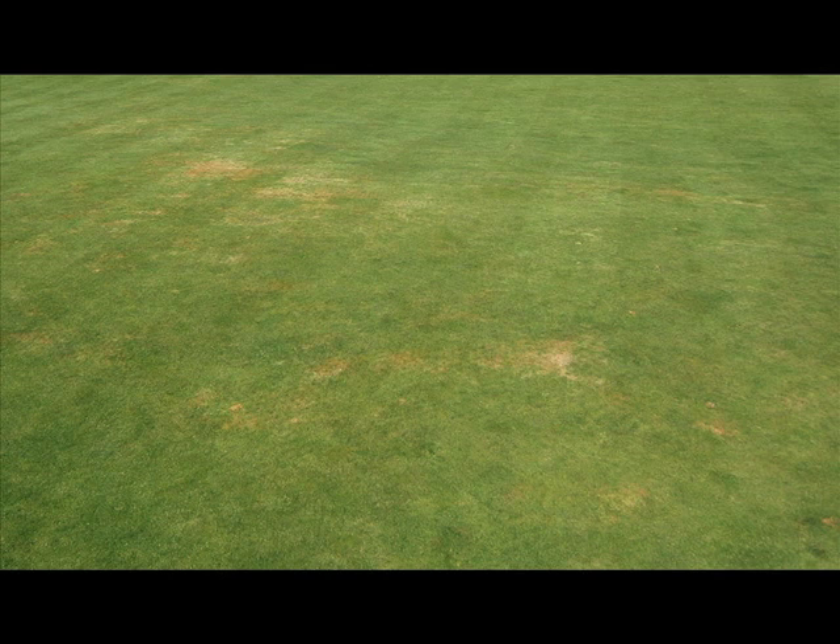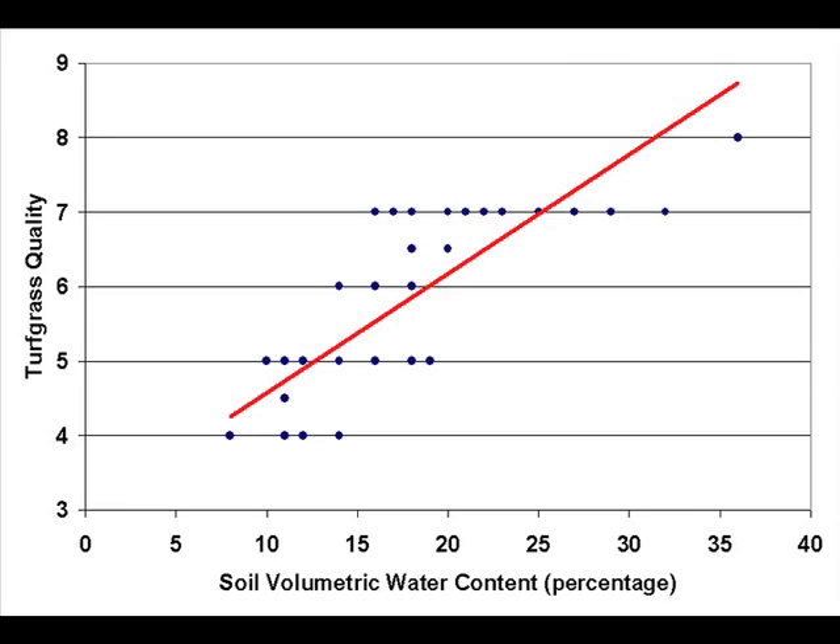To illustrate the TDR-300 for spatial analysis, we can see a difference in turf quality in this Poa annua green in July 2008. We probed various levels of turf performance — from severely damaged to high-quality turf — and recorded the volumetric water content. On the graph, the x-axis shows soil volumetric water content from the TDR-300 and the y-axis shows turfgrass quality. There's a distinct relationship between quality and moisture, indicating irrigation distribution issues causing drought stress, and showing that soil moisture above 18% is needed for highest quality turf performance.